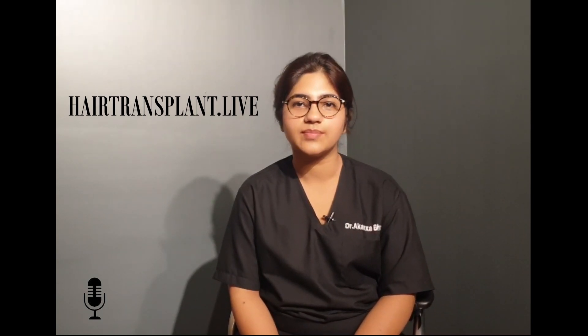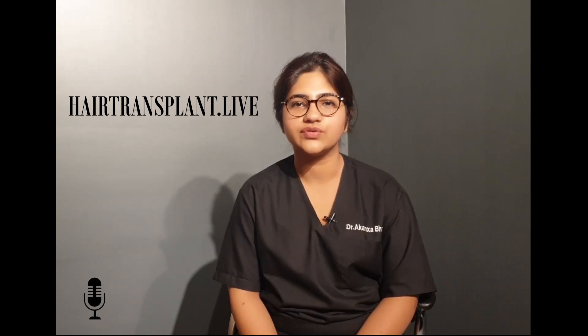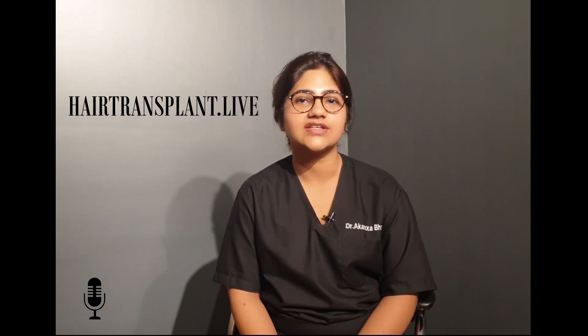Let's begin with talking about hair transplant — the procedure itself. There are two main categories into which hair transplant procedures are divided. Firstly, there is the FUT or the Follicular Unit Transplantation Method. And secondly, there is the FUE or the Follicular Unit Extraction Method.